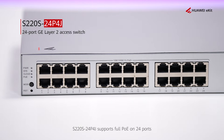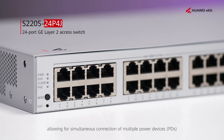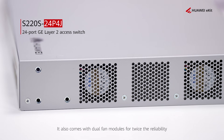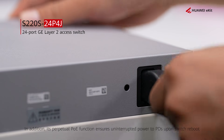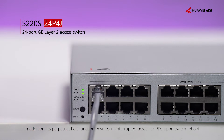The S220S24P4J supports full PoE on 24 ports, allowing for simultaneous connection of multiple powered devices. It also comes with dual-fan modules for twice the reliability. In addition, its perpetual PoE function ensures uninterrupted power to PDs upon switch reboots.